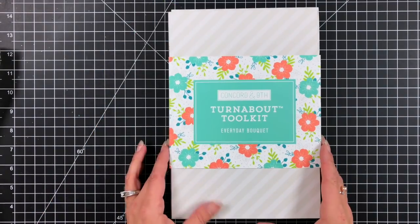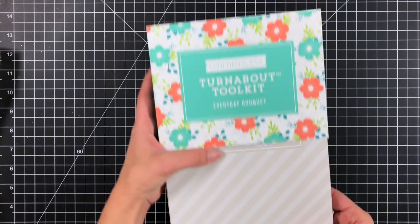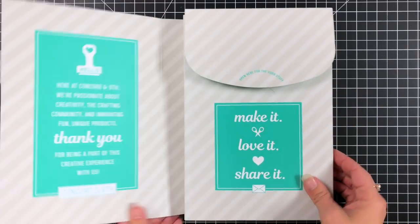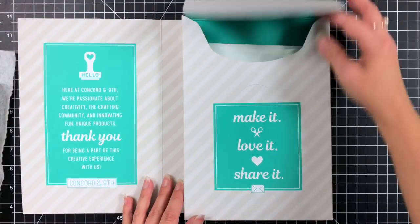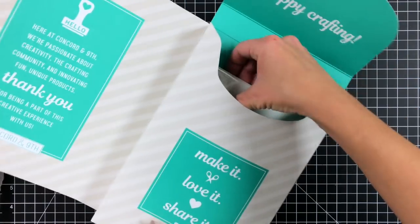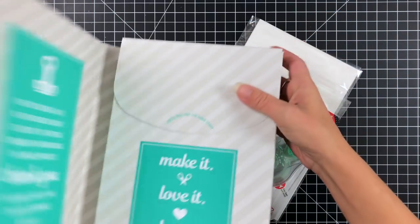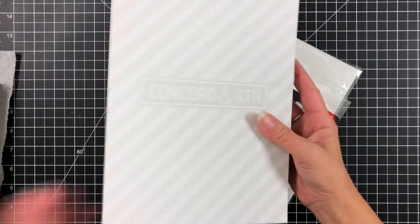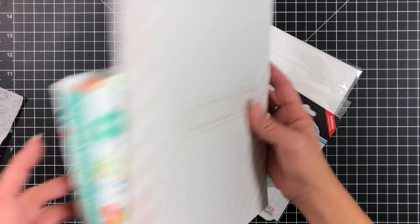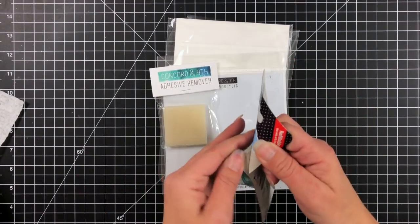Starting off we're going to take a look at the box and the contents of the kit. This is how you will receive your box. There's a sleeve on the front that you can just slip off, and then the box opens up with these wonderful messages from Concord & 9th. You flip the flap open and can pull out the contents from this little pocket. I did already label my stamp and die, so that will look a little different than what you will get in the kit.